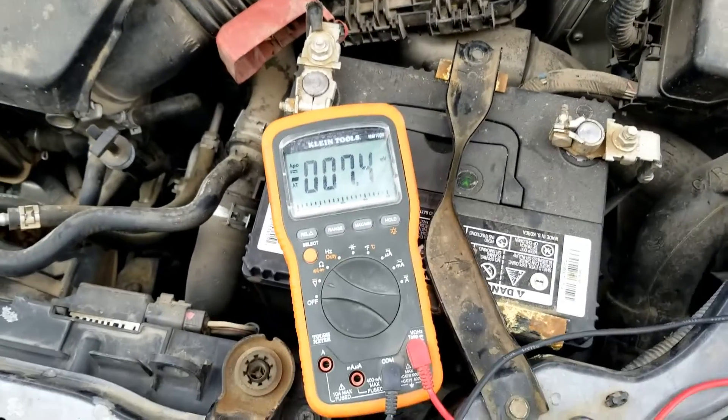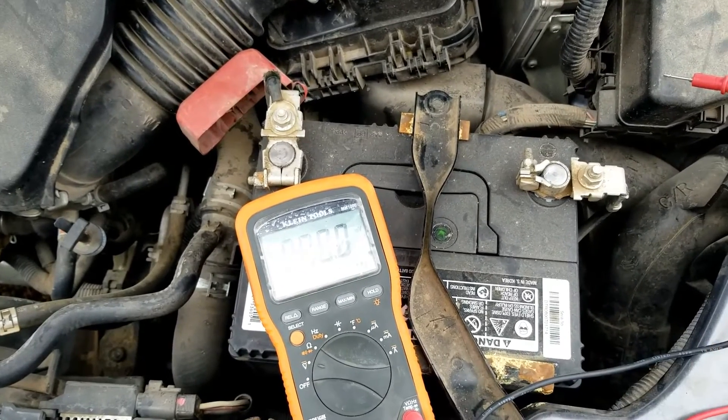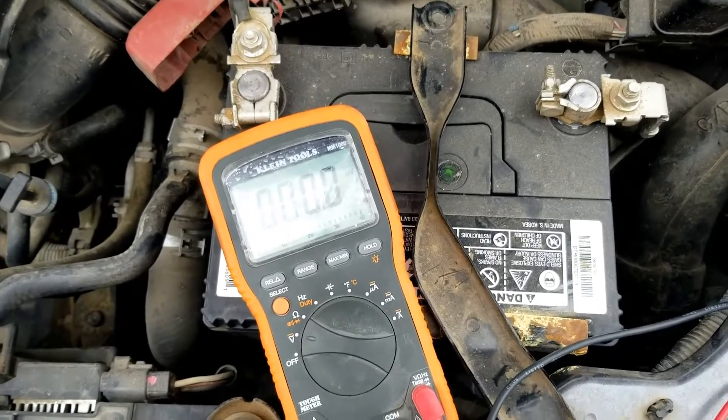All you're going to need is a multimeter, and it doesn't need to be anything expensive. It could be any low-cost $10 or $20 cheap multimeter. It just needs to be able to read DC voltage, is all.